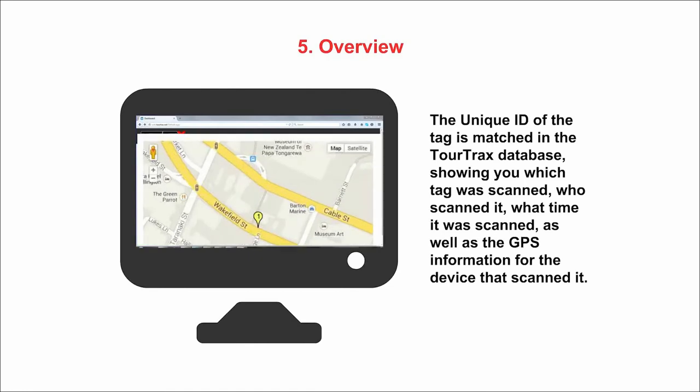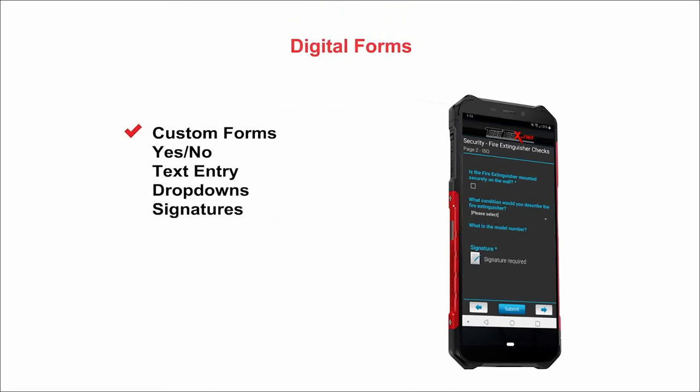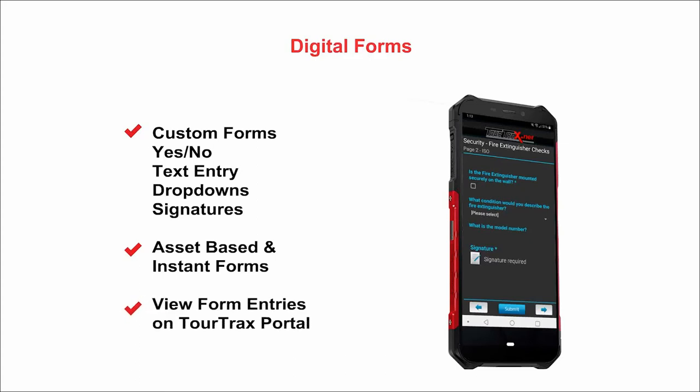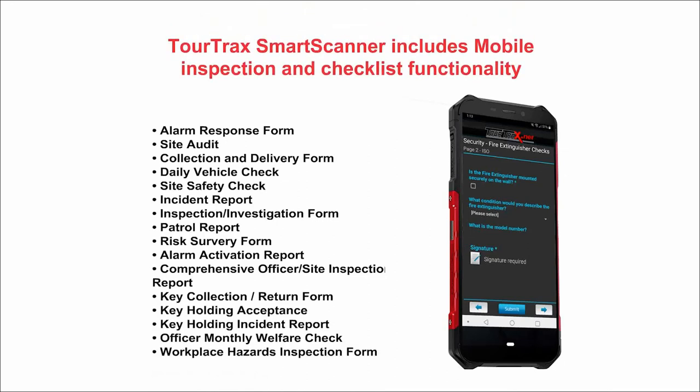The information displayed includes the officer's GPS location and the time the checkpoint was scanned. The TourTrax Android app allows for customizable checklists, incident and activity reporting. Supervisors view real-time activity on the TourTrax web portal or on the supervisor mobile application. The Smart Scanner includes mobile inspection and checklist functionality.